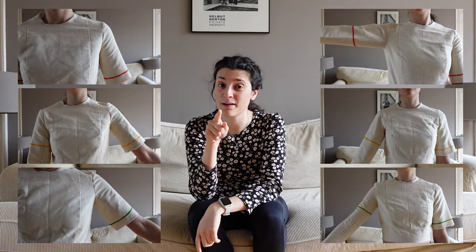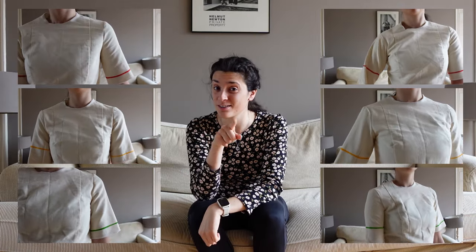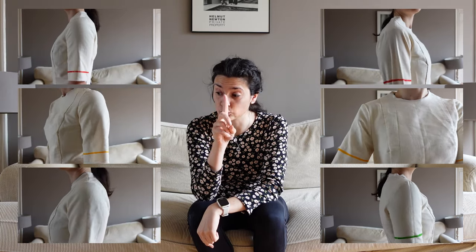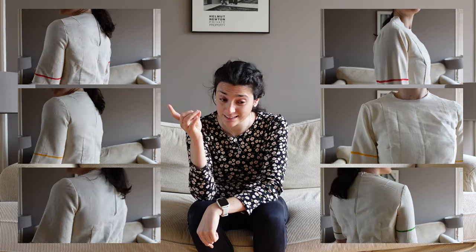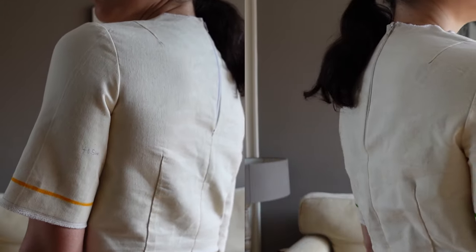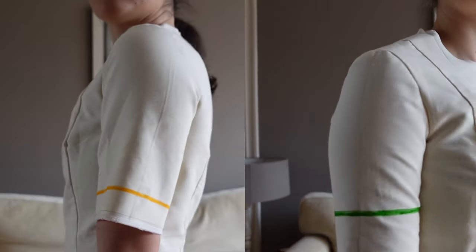If I had to choose my favorite combination — it would be the high cap height and the medium ease. That for me would be the best combination. I think that's all for today. I hope you enjoyed this video and this comparison. I hope to see you in the next video!